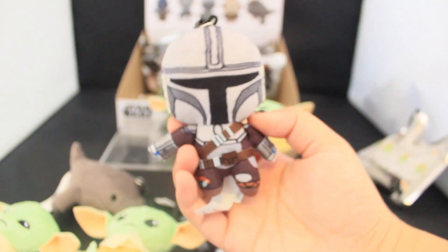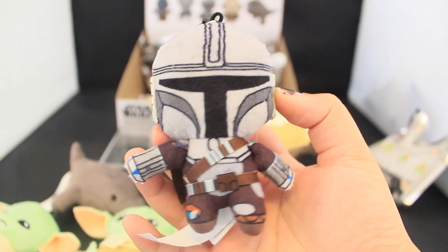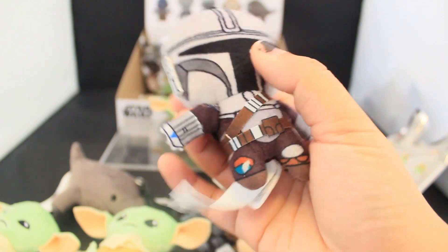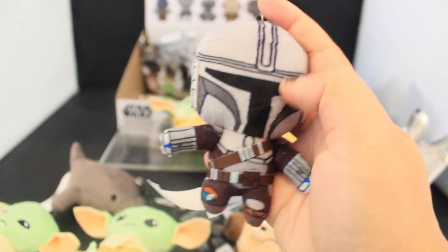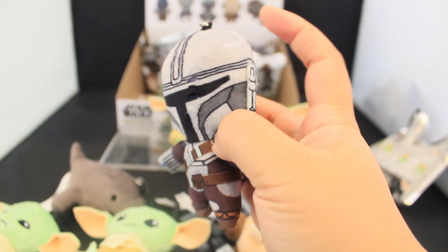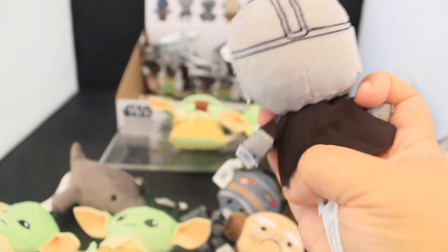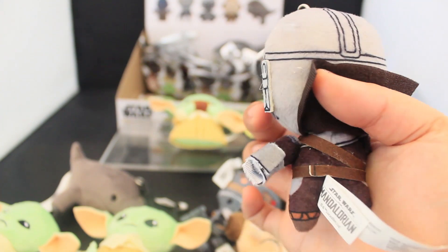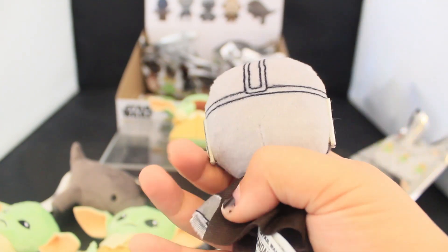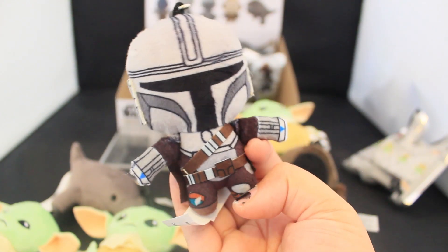Here's Din Djarin the Mandalorian. Looking good — a lot of great details in the outfit. Love the way that the helmet is rendered. It's not embroidered; it's just kind of printed on with this polyester material, which is interesting. And I realized that Din has a cape — why does he have a cape? But he does, and it looks pretty good. You can see under the cape if you want — there are more details there. Here's Din Djarin the Mandalorian himself. Looking good.